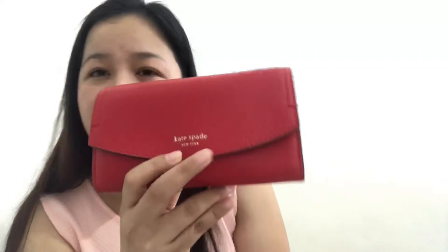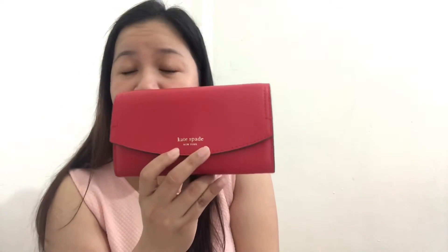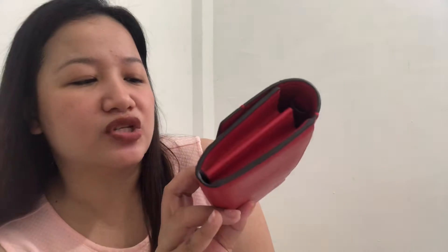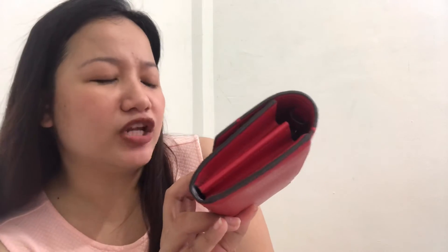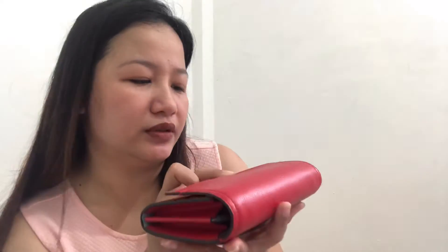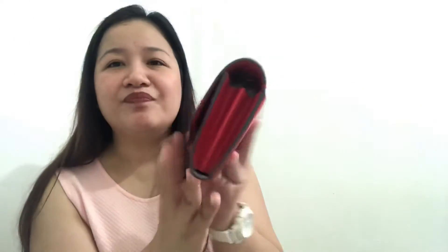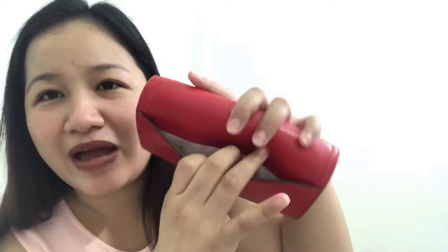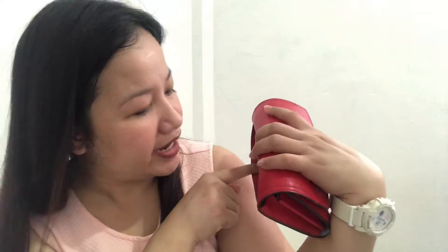It has a design here — it's not a floating nameplate and not a 14k gold-plated Kate Spade logo, but just the name. It's not embossed either; it's just imprinted — 'Kate Spade New York' — and it's in gold. It also has an exterior back slip pocket, and the fabric lining is in gray — or actually more of an off-white with a slight gray tint.